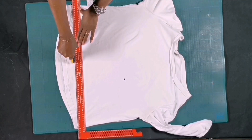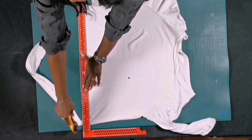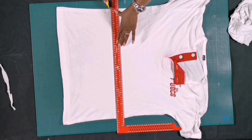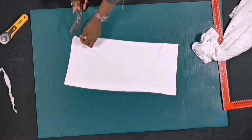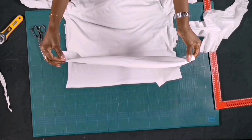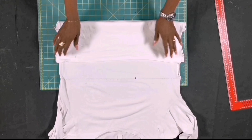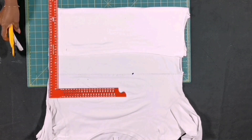We cut away this curved area. I will cut from this t-shirt and add to the t-shirt I'm working on because it's not long enough. But if your t-shirt is long, you don't have to join it — that's better. Then I will join the pieces together and take it to the machine to sew. Then I will fold the t-shirts and cut off the rough edges on both sides.